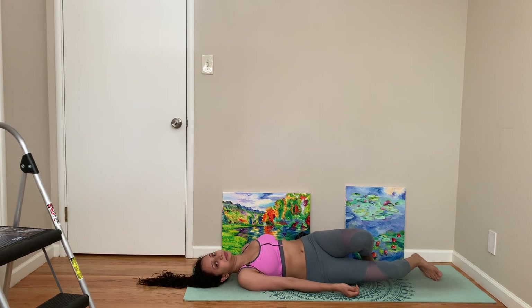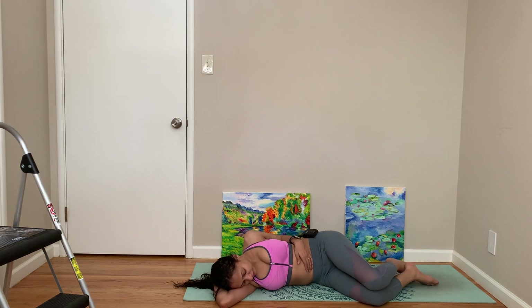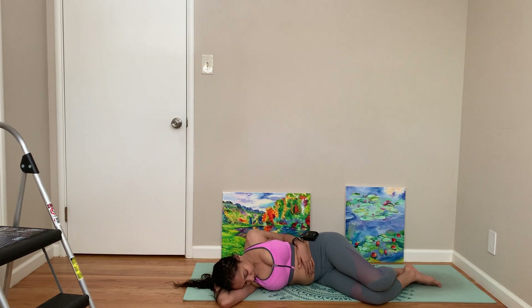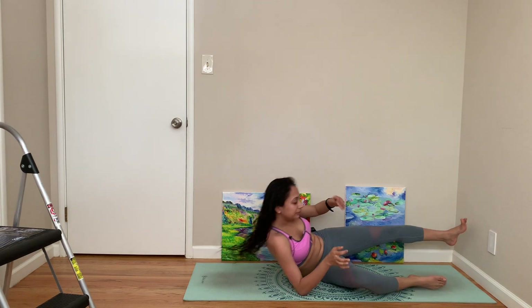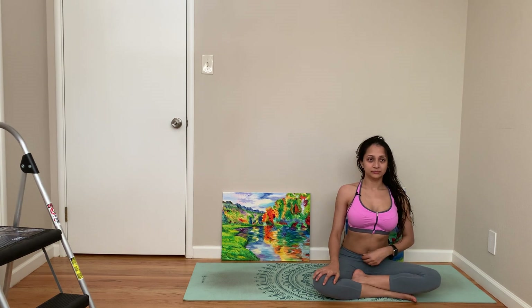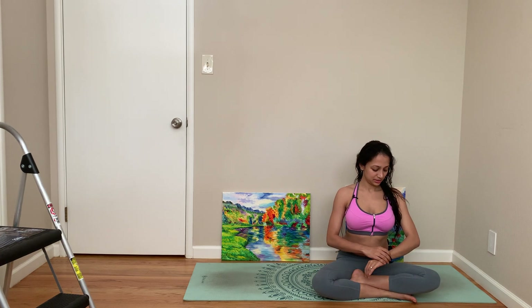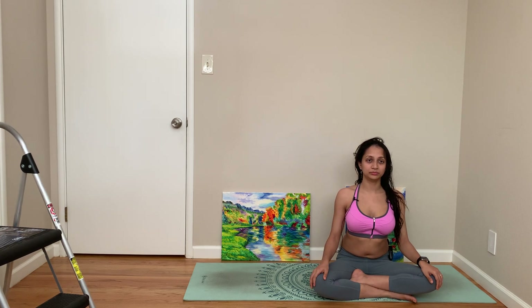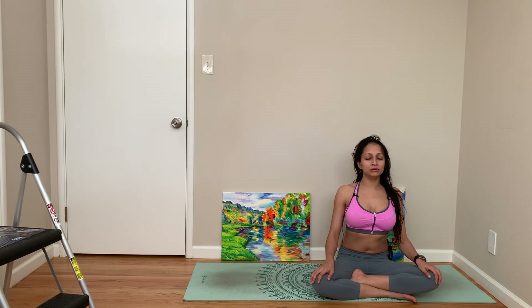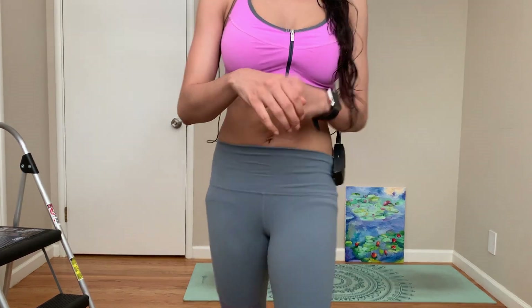Come to a comfortable position in fetal pose. Lift yourself up to come to a comfortable seated position. Breathe in, breathe out. Let's close our practice with a round of om. Breathe in. Thank you everybody, see you guys in another class.